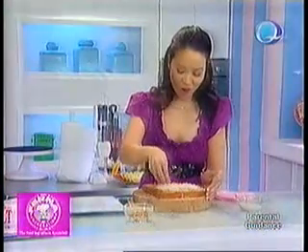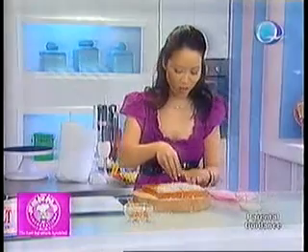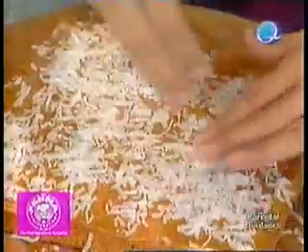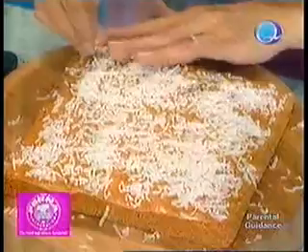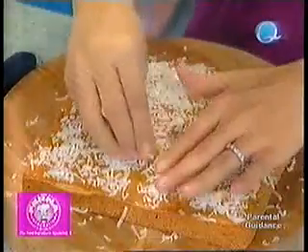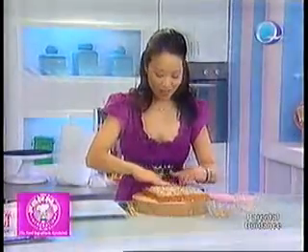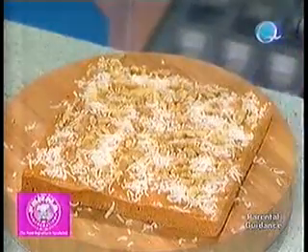To make our butterscotch bars different for this season, I'm going to put Franklin Baker Tender Flakes on top while the caramel is still warm so it sticks. Don't forget the corners. Then put chopped walnuts on top, press them down so they stick to the bar. Then let it cool just a little bit so the caramel can set.